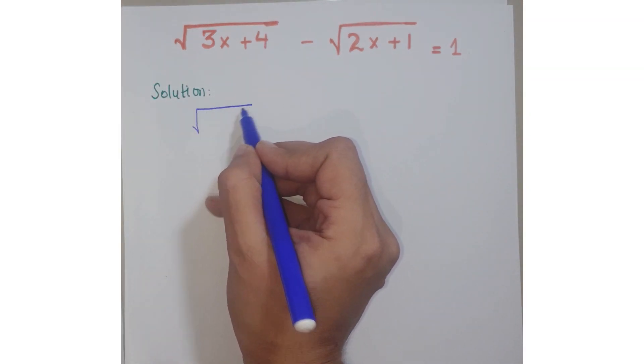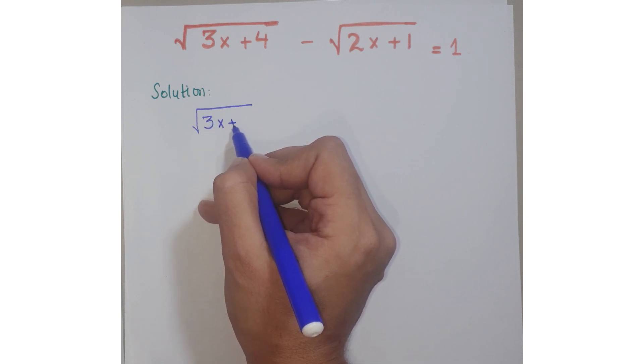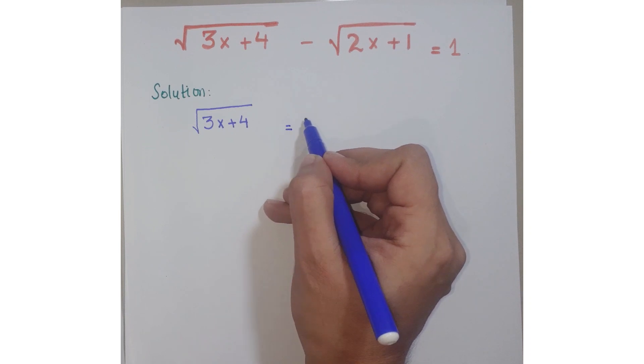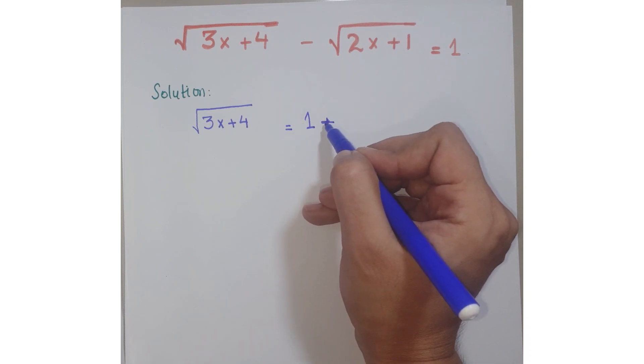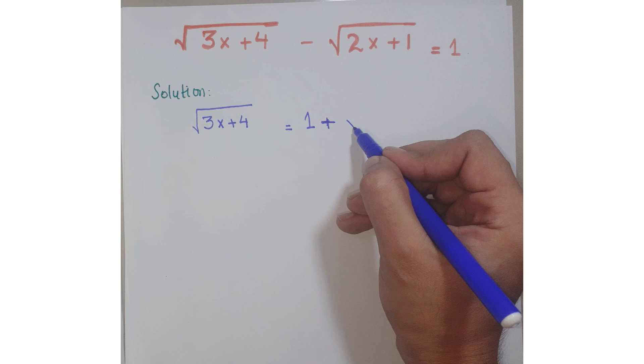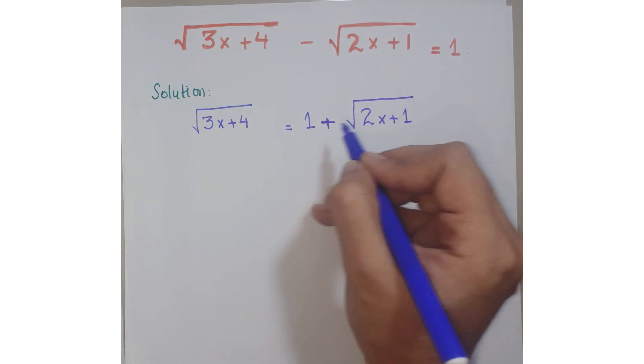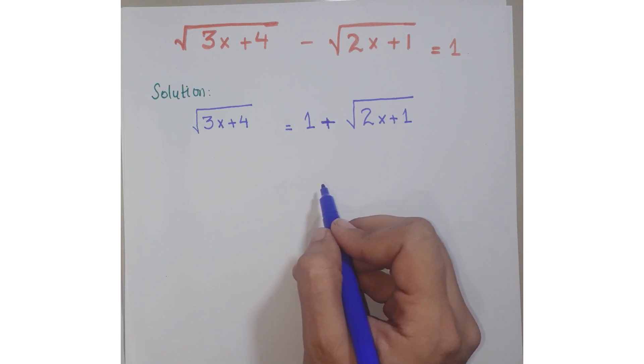We have square root of (3x + 4). Just move the second square root to the right hand side, so the minus sign changes to plus. So you get: square root of (3x + 4) equals 1 plus square root of (2x + 1).